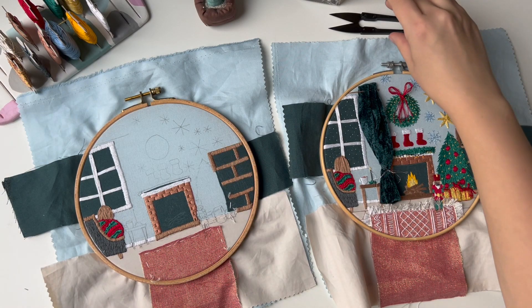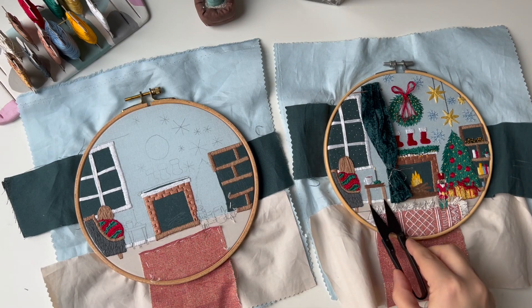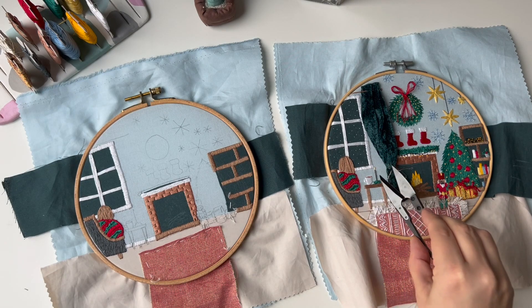Hello and welcome to Day 9 of the Stitch Along. Today we will embroider the table, which is actually like a small chair, the mug with cocoa and marshmallow, and the candle.